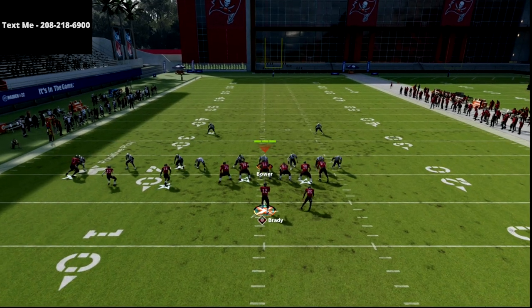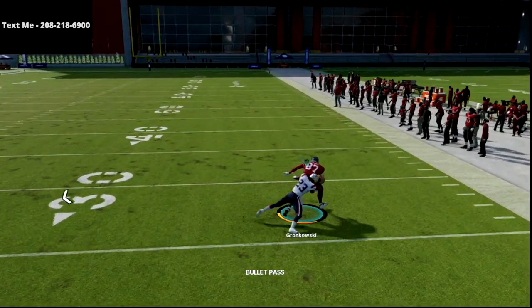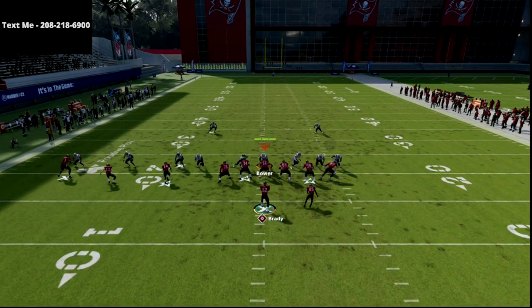I actually like to run this occasionally with ace personnel, putting another tight end in that outside slot position. The reason is that nine times out of ten, that outside slot is going to be on a flat route, so it's not a big deal.